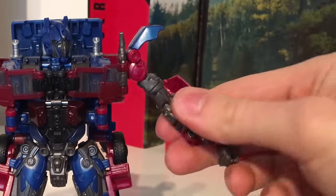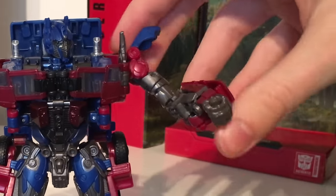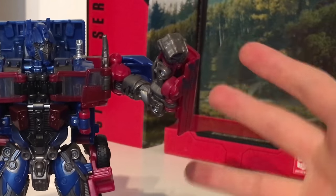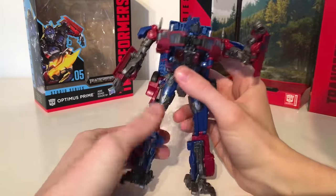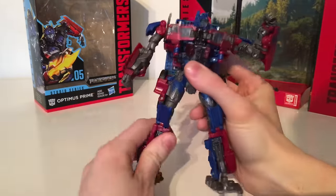He does have bicep articulation so you can swivel it there. His elbows do bend at 90 degrees as well and there is surprisingly some wrist articulation. Due to transformation the figure can articulate at the waist, which definitely helps when posing the figure.